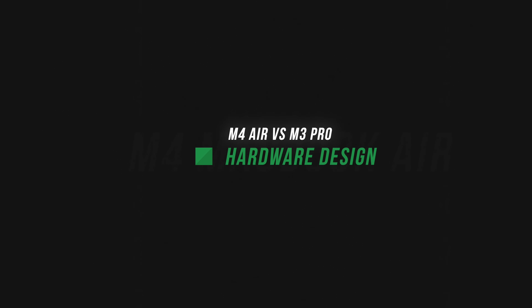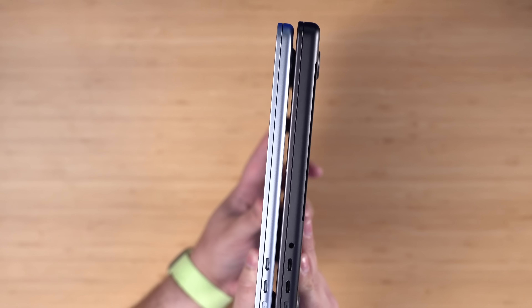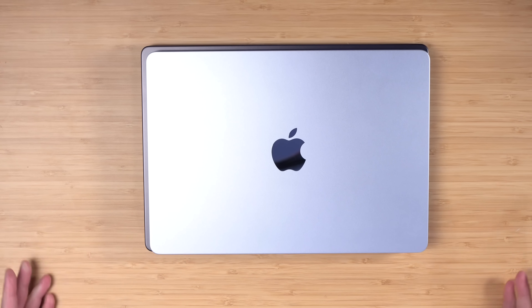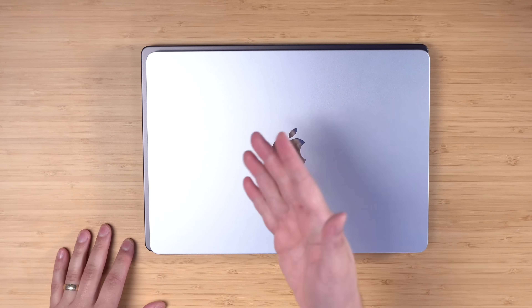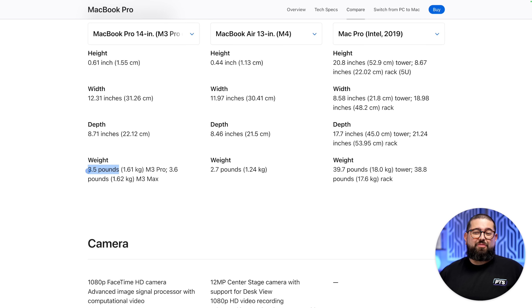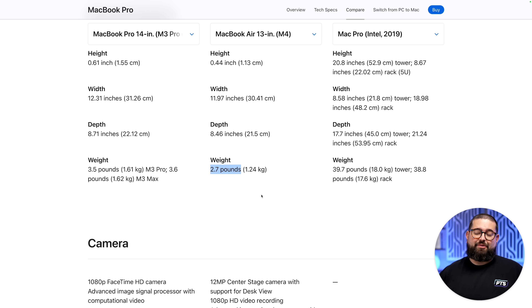Let's talk about design first. Obviously the MacBook Air is thinner and lighter, but I was surprised at how much lighter it actually feels. It also has a smaller footprint than the 14-inch MacBook Pro, even though it's a 13-inch screen. Looking at the specs page on Apple, we're talking about an almost full pound difference — 3.5 pounds for the MacBook Pro versus 2.7 pounds for the new MacBook Air.